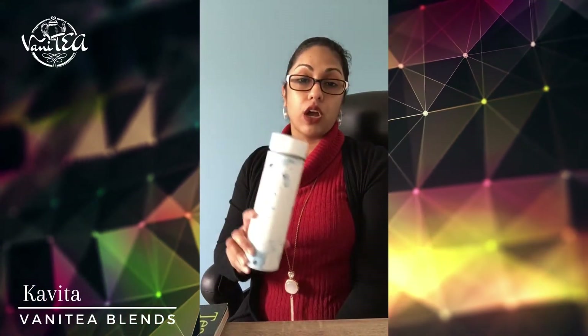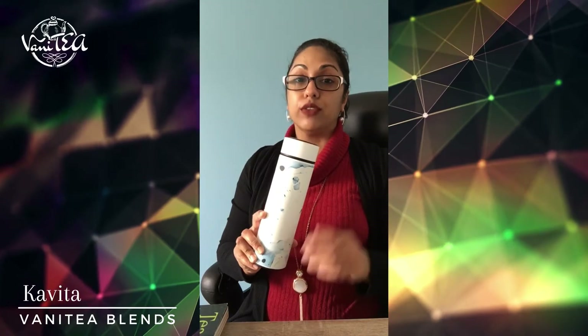Today I'd like to talk to you about one of our accessories that's been gaining a lot of momentum and interest recently, and that's the Chicago — it's our white marble travel infuser.